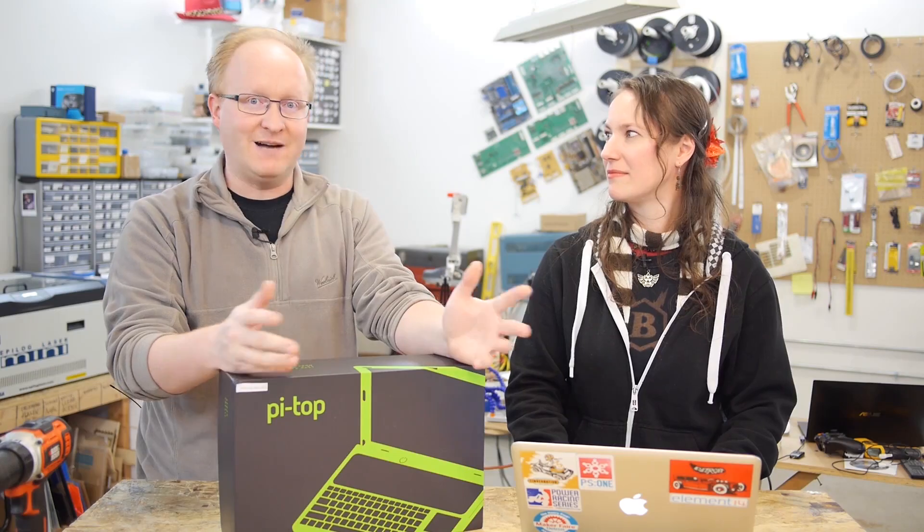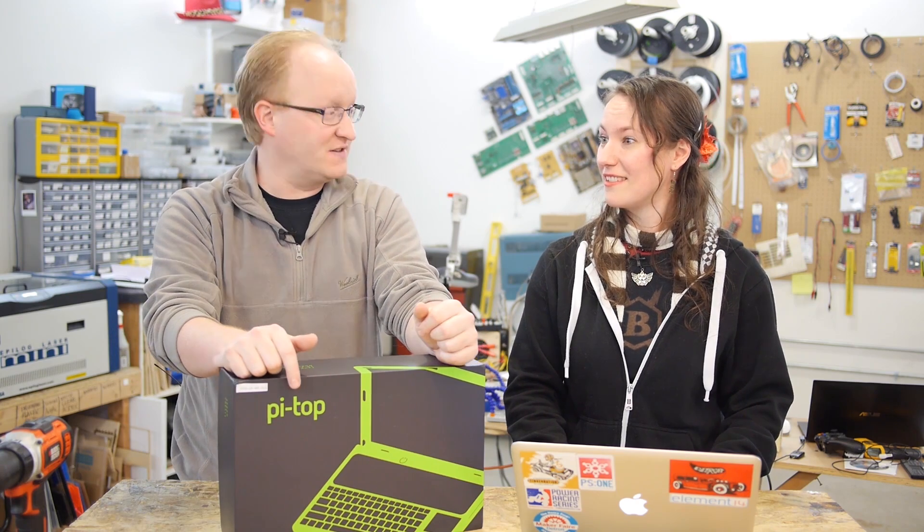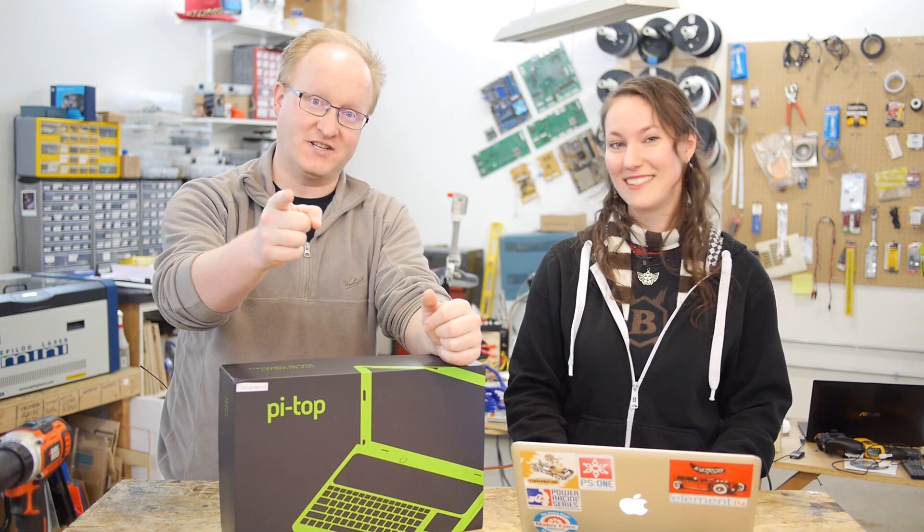Screen, keyboard, battery, case, and all the cabling. So everything you need for a basic laptop. I figured we could also see if there's anything we could add on, Ben Heck style, once we put it together. That'd be a cool thing to do for this episode. Let's get started.